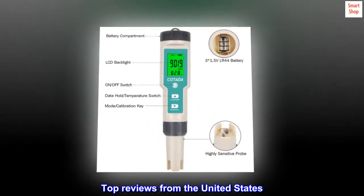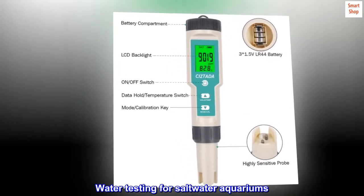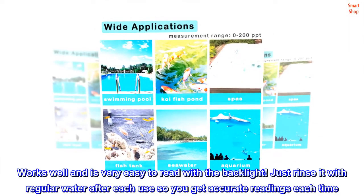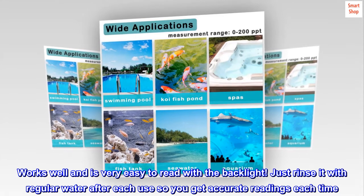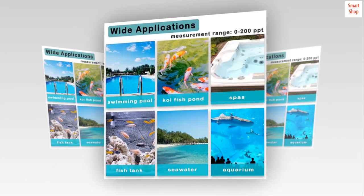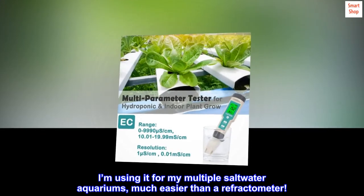Top reviews from the United States — Water Testing for Salt Water Aquariums: Works well and is very easy to read with the backlight. Just rinse it with regular water after each use so you get accurate readings each time. I'm using it for my multiple salt water aquariums — much easier than a refractometer.